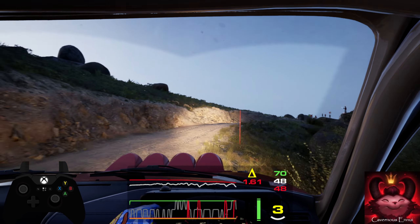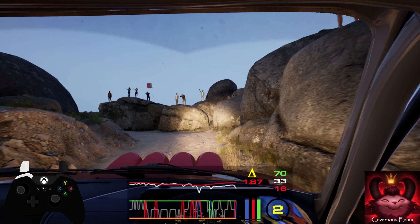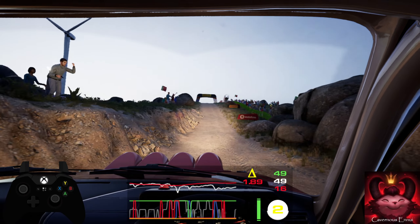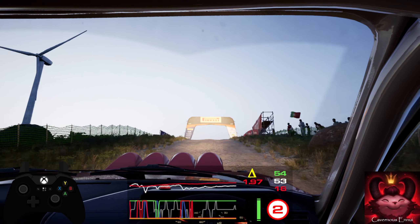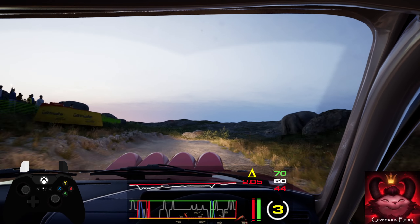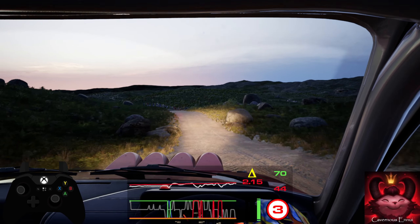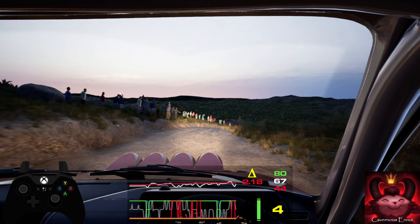100, uphill. Big jump. 70, 3 right short, into 4 left, over bump. 30, crest, and 5 right, short over crest. 60, slowing. Open, 10, 6 right, 10, 10, 15, 10, 6 right, and 6 right, and 6 left.